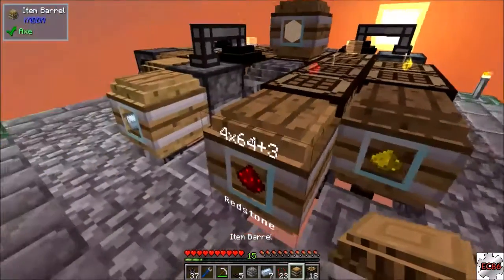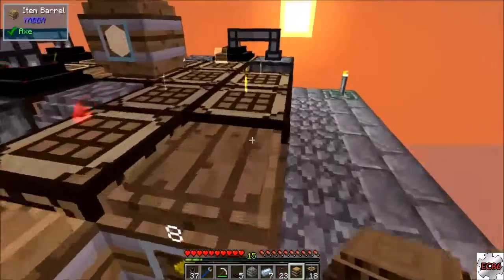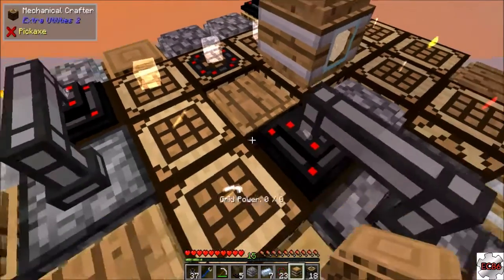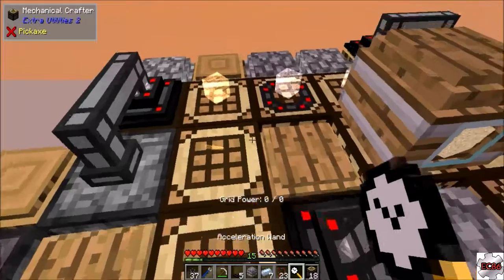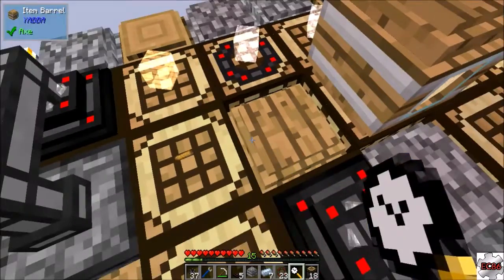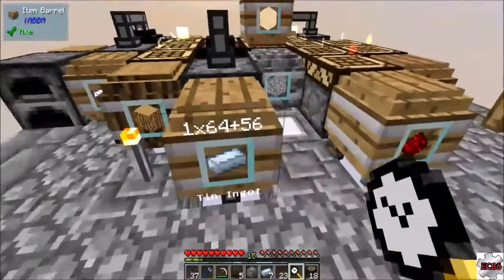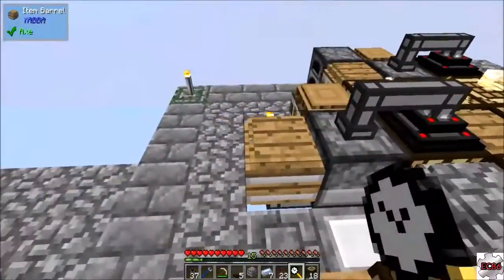We got tin coming in, redstone, glowstone - and all that. The one thing I don't like is the fact that I can't really get too much gravel, but once this speeds up a little bit - actually I can do this. Just make tons of gravel in here. Yeah, look at that, look how fast that goes and it's not taking up any energy or anything. Yeah that's working. Since we got all that automated, let's move on to the next steps. The next thing we need to work on is trying to get some copper.